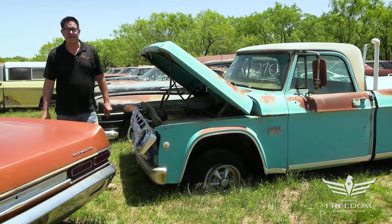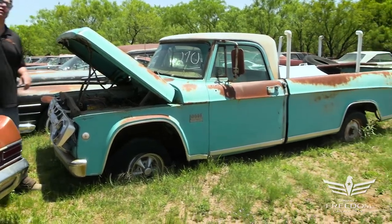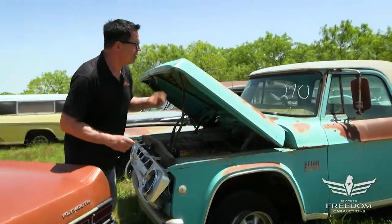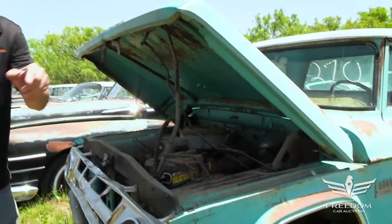Steve Bignone here for Assetter Auctioneer's Great Texas Mopar Hoard Auction event with item number 270. This is, I think, a 1969 Dodge D100 swept side long bed. The reason I say I think is because the VIN sequence is how you determine the model. There's no paperwork inside, but it looks to be a '69.